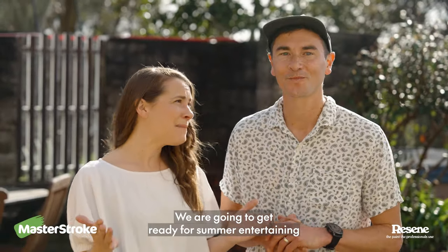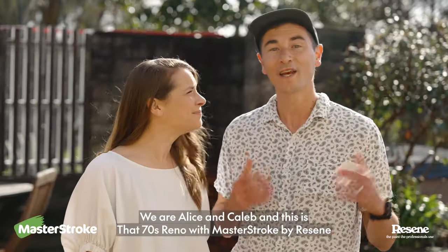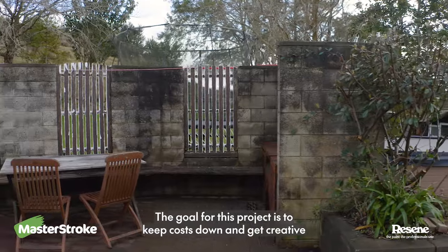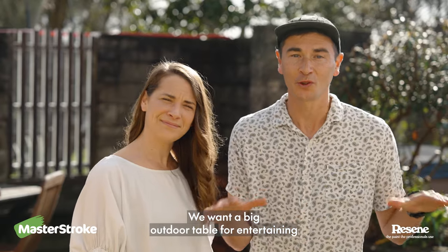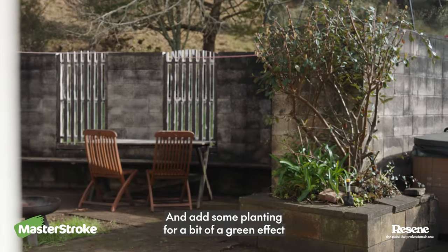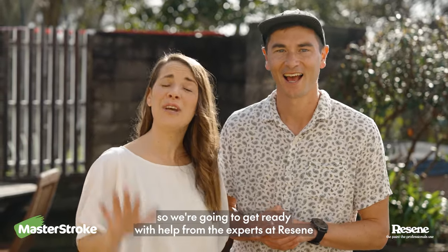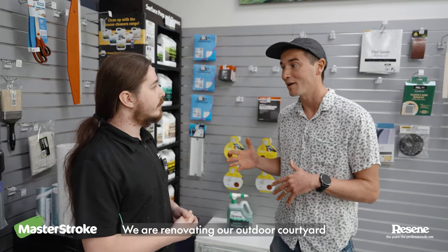We are going to get ready for summer entertaining with making over this outdoor courtyard. We are Alice and Caleb and this is That 70s Reno with Masterstroke by Razine. The goal for this project is to keep costs down and get creative. We want a big outdoor table for entertaining, upgrade the barbecue space, add festoon lighting and add some planting for a bit of a green effect. It sounds simple but we know it's a big job so we're going to get ready with help from the experts at Razine.